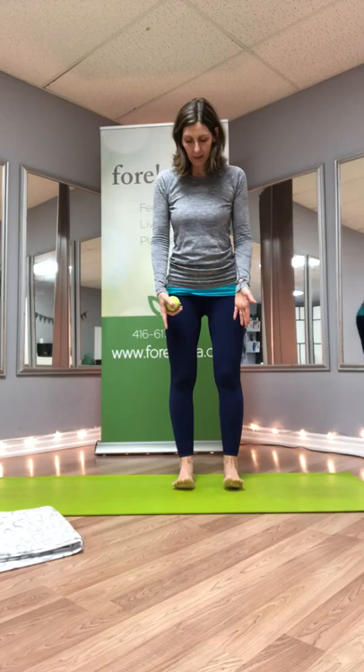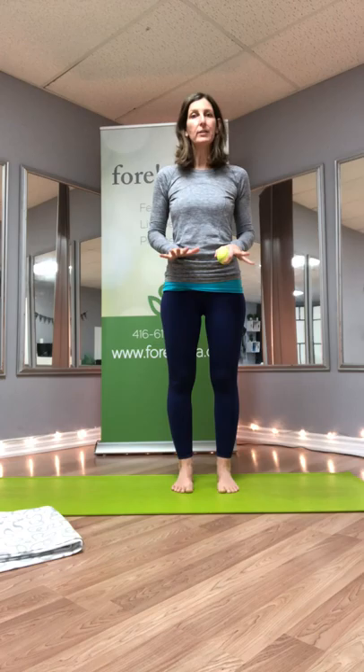Standing up, we're going to take a moment to feel the connection to the ground with our feet. It's always nice to notice the sensation first before we do the exercise. Then take the ball and place it right at the ball of the foot — not in the arch, not at the heel, but just at the front under the toes where the pads are.